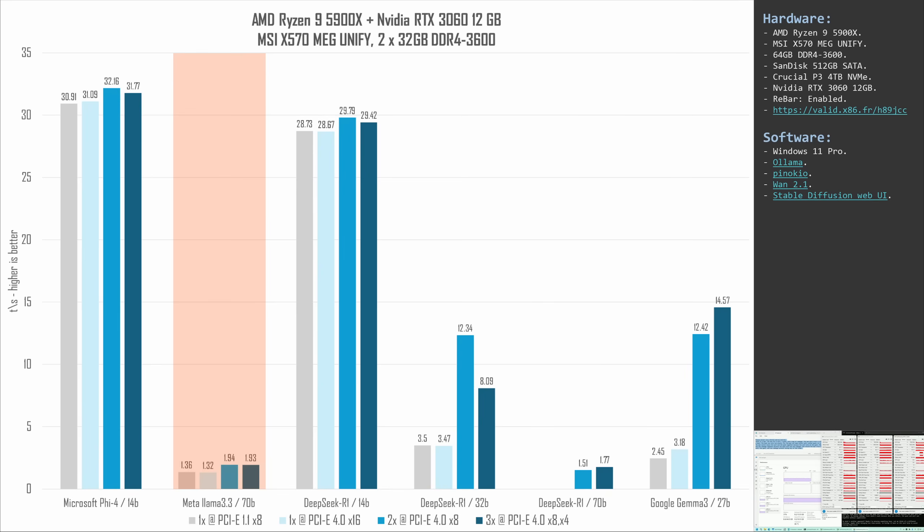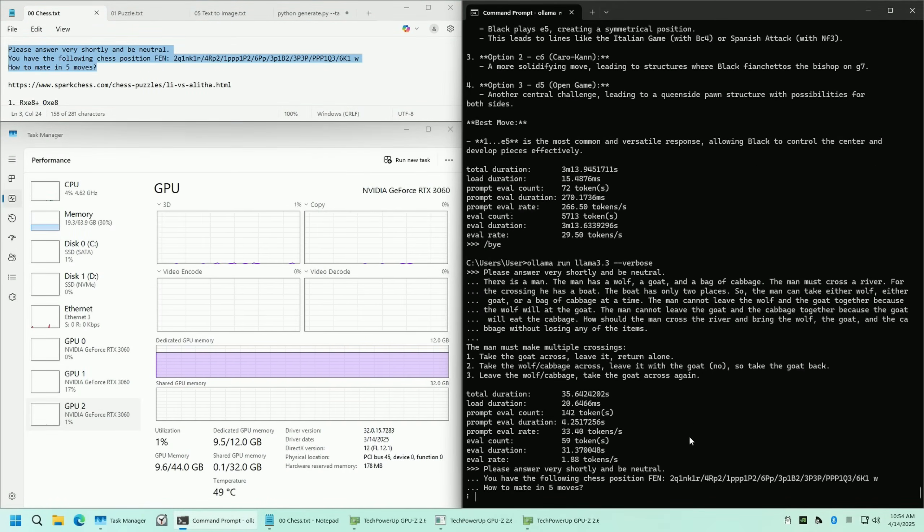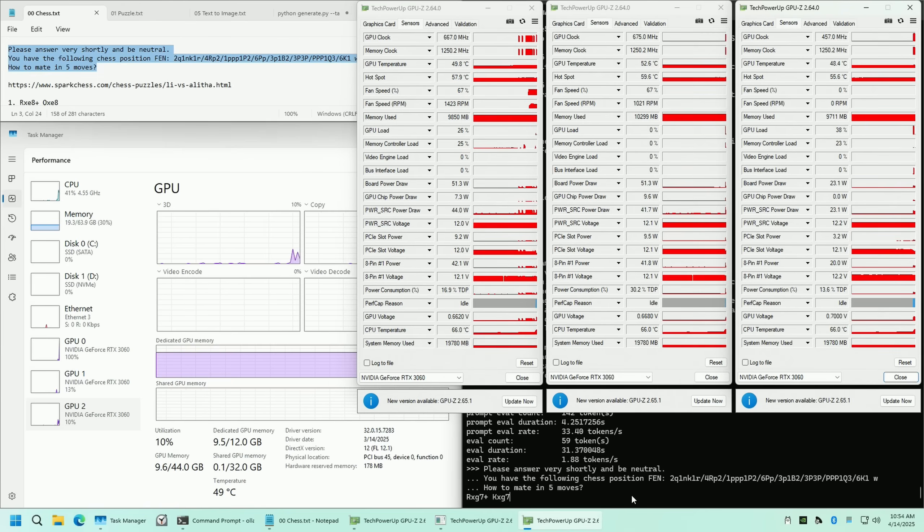Llama 3 has 70 billion parameters and is a rather large model. We see some performance increase from two RTX 3060s, but the increase is negligible and still not worth it. One RTX 3060 yields only 1.35 tokens per second, while two or three 3060s yield almost 2 tokens per second. Interestingly, the PCIe-starved result is almost identical to the non-starved result, and two and three RTX 3060s also perform identically — there's a bottleneck where we need a stronger GPU, not more GPUs.